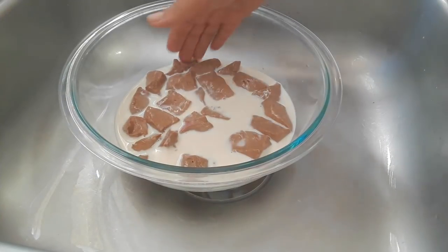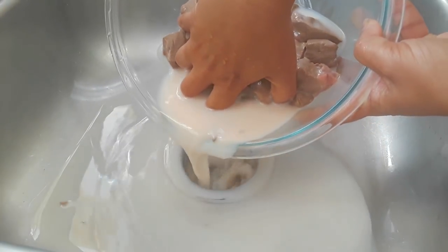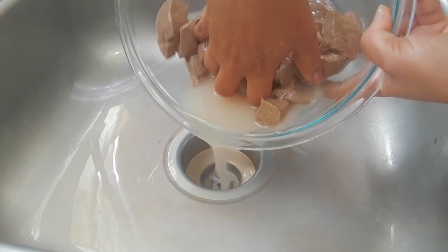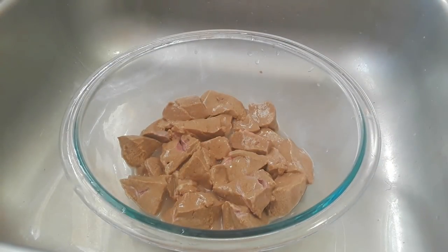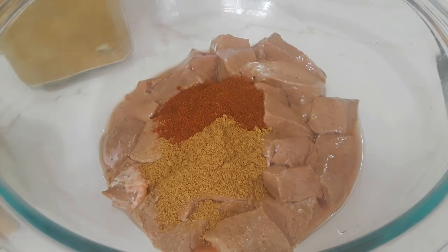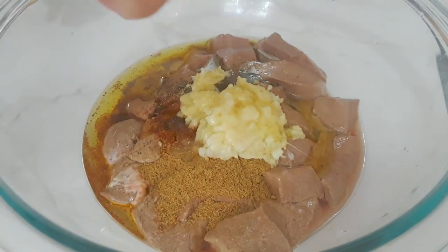Now I'm ready to rinse the milk away. All the professional chefs will tell you to soak this for about one and a half to two hours, but I like to do it only 15 minutes and then marinate it with lemon for a longer time. That way the lemon and the rest of the spices will really penetrate through and also tenderize the liver. For the marinade I've got one teaspoon of coriander powder, one teaspoon of cumin powder, one teaspoon of red chili powder, one teaspoon of black pepper, and about a tablespoon of fresh ginger and garlic paste, and about one and a half tablespoons of olive oil.